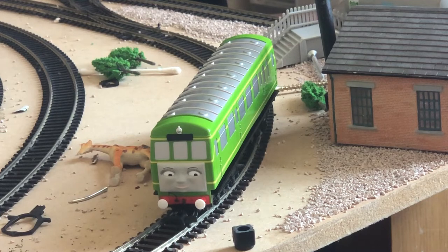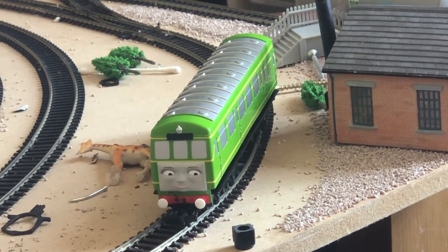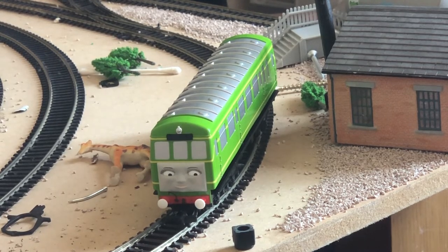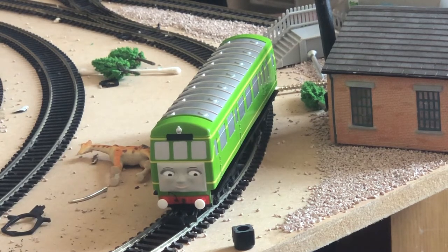Power — I'm not quite sure how many coaches that equates to, but I've had her pull Annie and Clarabel, not a problem. I've had her pull a few trucks and whatnot, not a problem. So I'll give that about four out of five. Value for money — to say it's 90 quid off Thomas, I would give that five out of five, because that's not a bad price for a diesel rail car like Daisy.